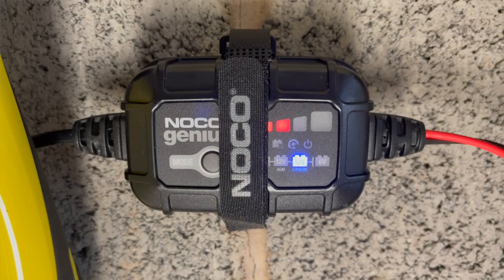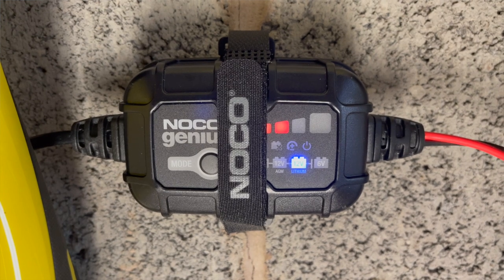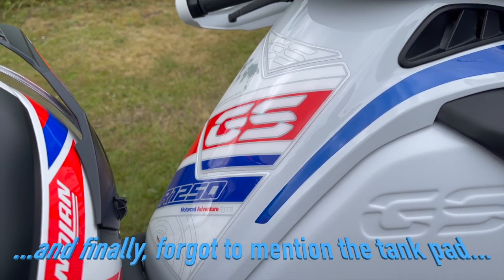I bought a NOCO charger because I've got a lithium battery — the Optimate charger wouldn't work with it. The NOCO does the same job as the Optimate. I actually got more eBaying my Optimate than I paid for the new NOCO, so that worked out well. It just keeps your battery topped up.